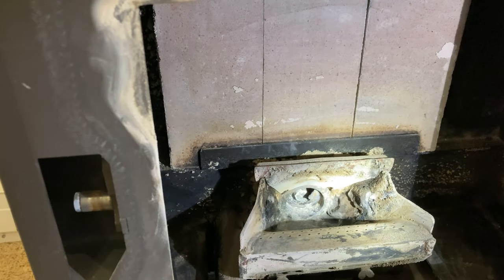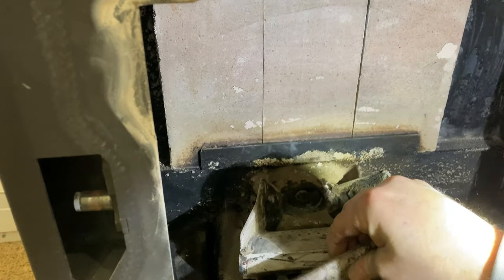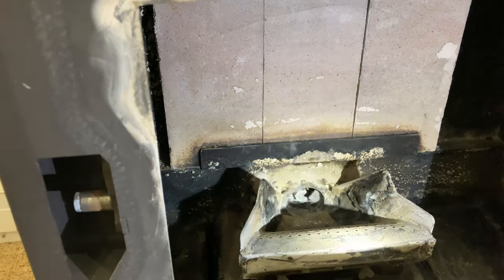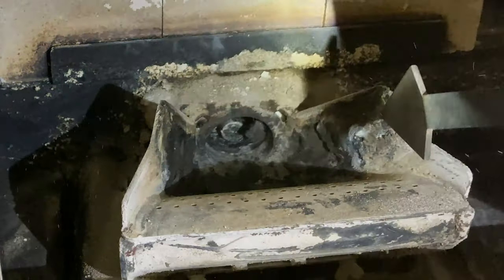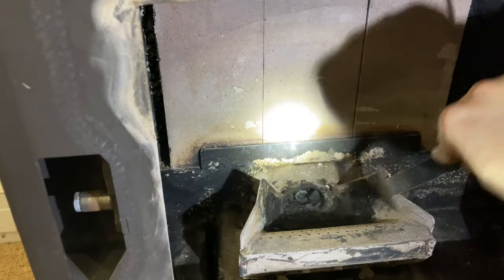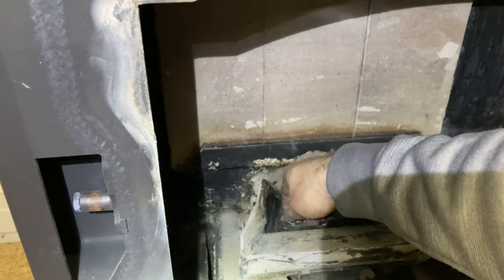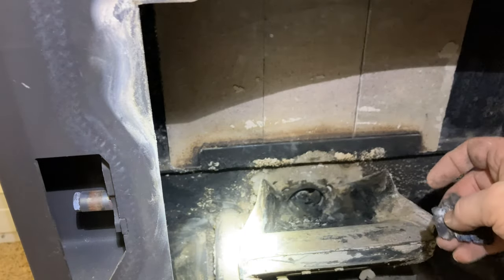I'd like to show you cleaning out the burn pan. This piece comes off by pulling up and out. There's a lot of stuff on the sides, and with some elbow grease those chunks do come off. That's just carbon build-up from the fire along the bottom and sides of the burn pan.